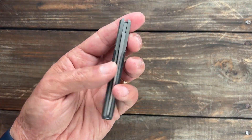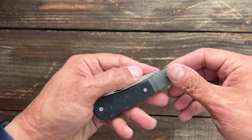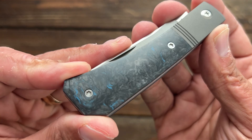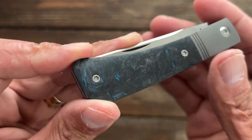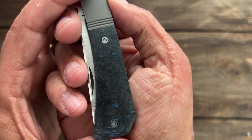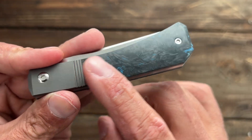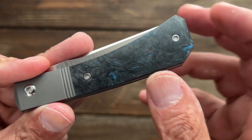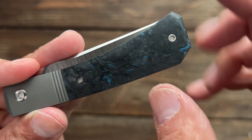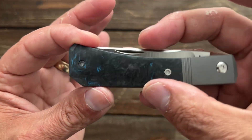Next up, we have the Jack Wolf Knives Pioneer Jack. This one just showed up as well. My particular one has Arctic Storm Fat Carbon. Not a whole lot of blue coming through here, but I found that the Fat Carbons — you can get some that have a lot, and some that are kind of like this, where you just have a little bit of splotchy blue splashes here and there.